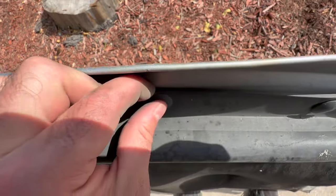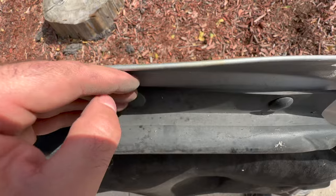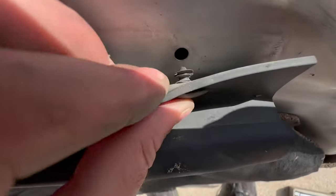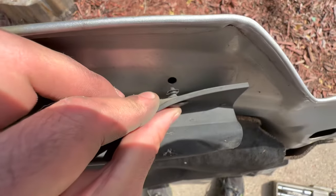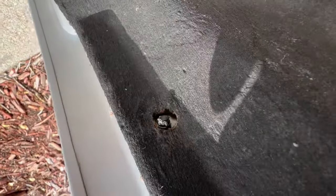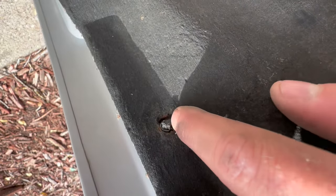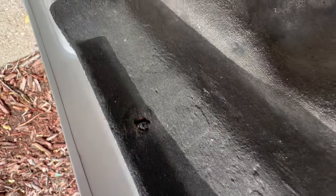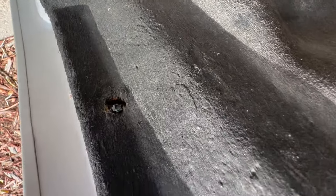Keep working your way down — use your screwdriver, stick it in, and then kind of jimmy this out real slow. If you pull too hard, this is what will happen: it will just explode right off. That is unfortunately what happened right here.